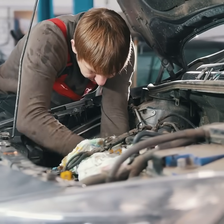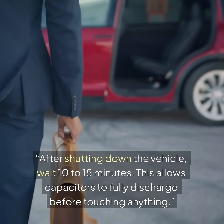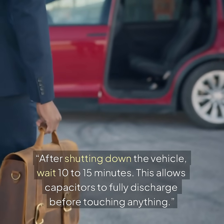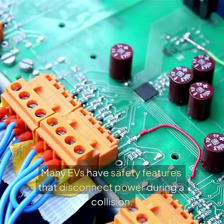Only trained professionals should handle high-voltage systems. After shutting down the vehicle, wait 10 to 15 minutes — this allows the capacitors to fully discharge before touching anything. First responders are also trained to avoid damaged orange cables. Many EVs have safety features that disconnect power during a collision.